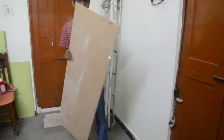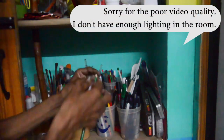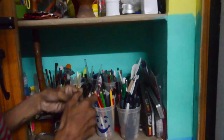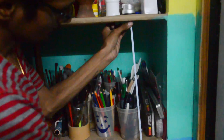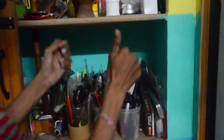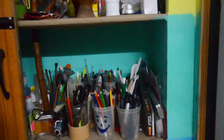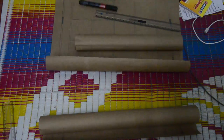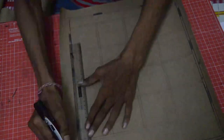She did it with a foam board, but I wanted to do it with the leftover MDF board from my previous projects. First, I measured the length of the longest pencil I had to get the depth of the box, and took the required measurements, which you can see later in this video.